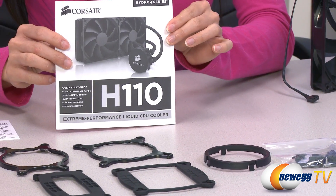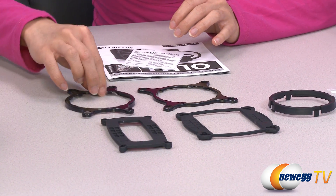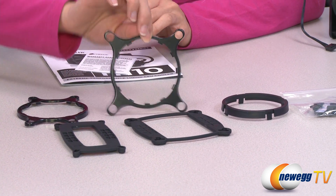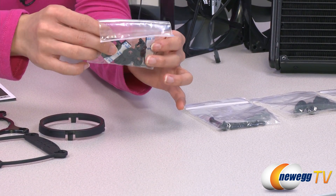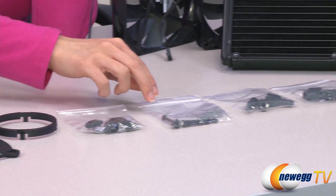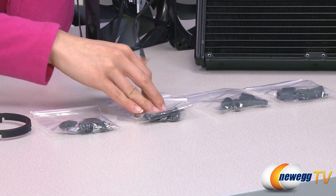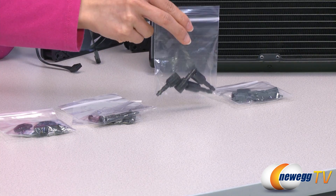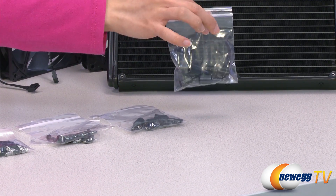Over here we have your user guide, warranty, your AMD backplate and clip, Intel backplate and clip, and your retention ring. In this bag are some metal, plastic, and plastic inserts as well as adhesive strips for your backplate and clip installations. In these two bags we have your long screws as well as washers for the fan and radiator setup. In this bag with the shorter thread we have your mounting screws for your LGA 2011 socket, and with the longer thread this is for the rest of your Intel as well as AMD socket setups.